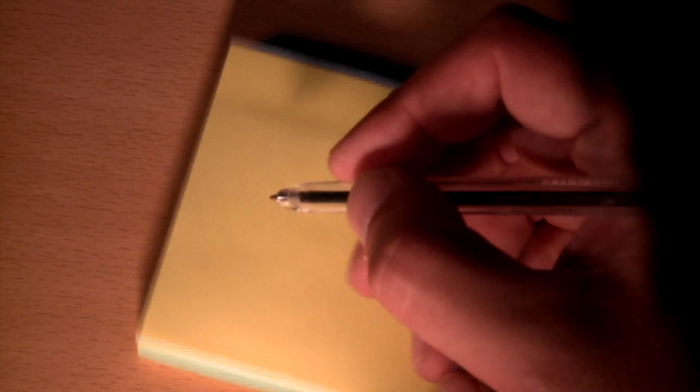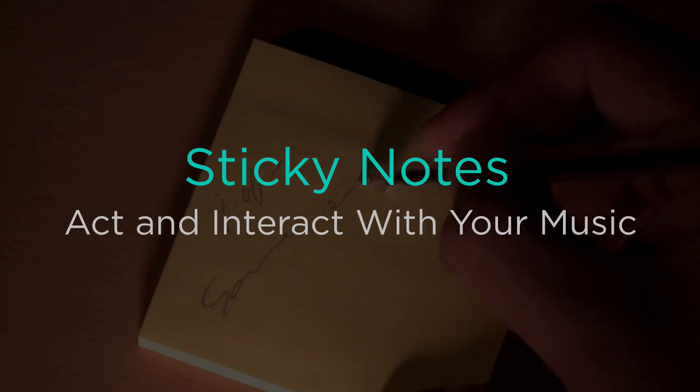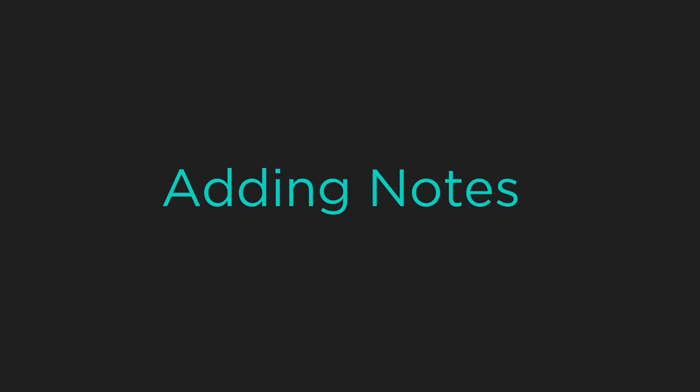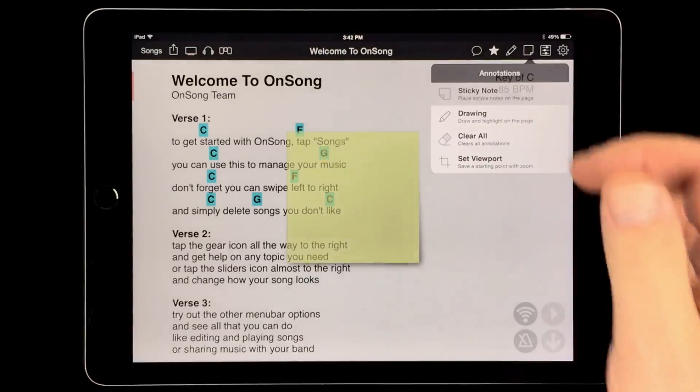OnSong lets you go paperless with your music on stage, but the ease of writing quick notes on paper is hard to replace. We've added the idea of sticky notes and improved upon them to let you interact with your music. To add a sticky note, tap on the sticky note button in the menu bar and then choose sticky note.